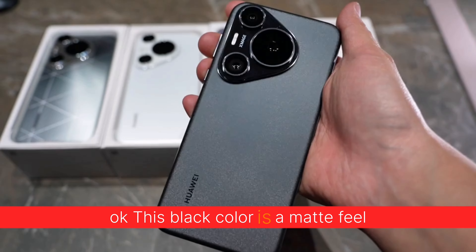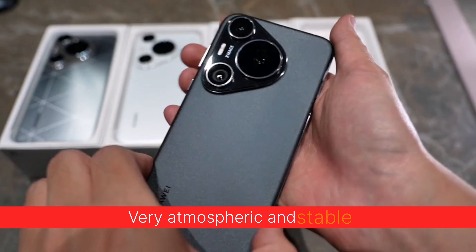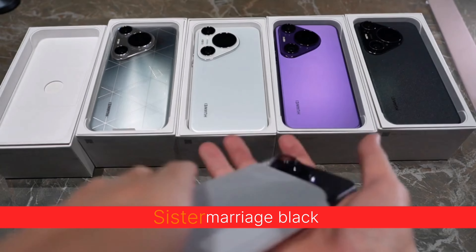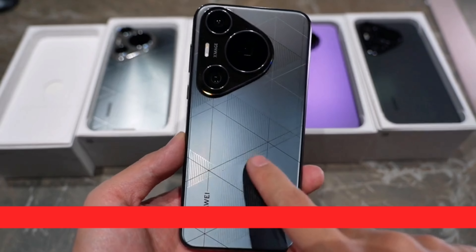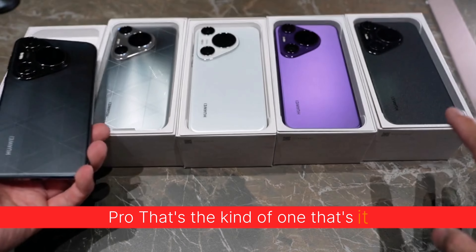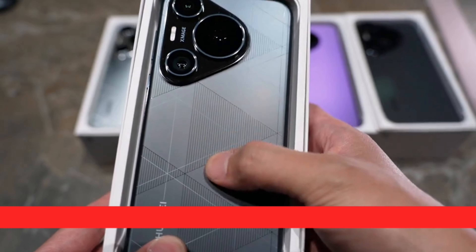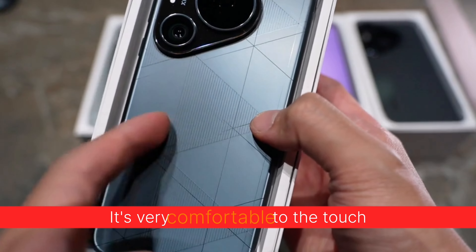Okay, this black color has a matte feel, very atmospheric and stable. This one is a Pro Plus — Sister marriage black. The Pro Plus feels like there is a different shape of grip this time, in the form of frosted glass. It's very comfortable to the touch.